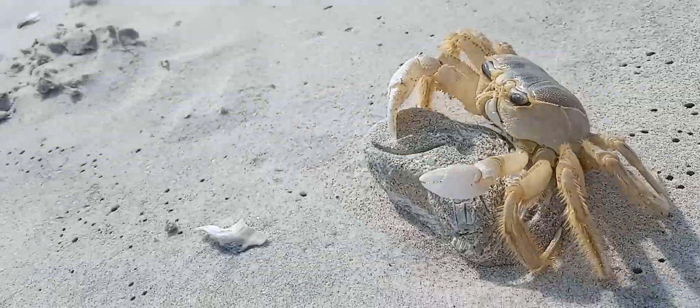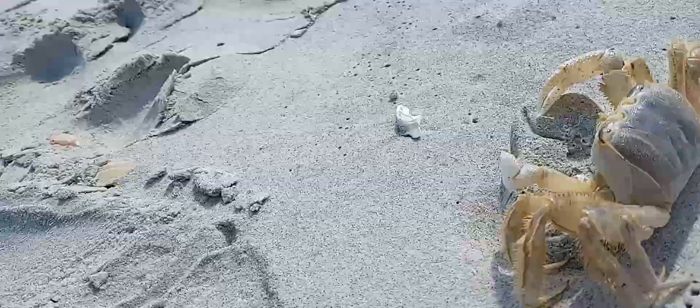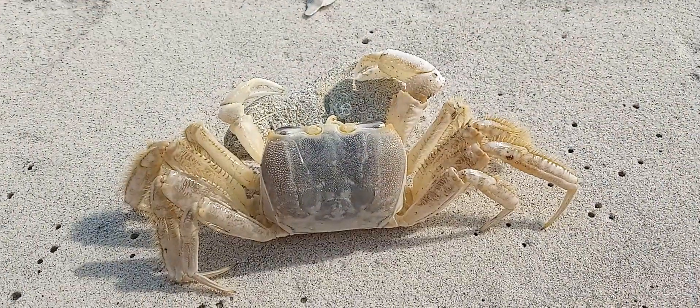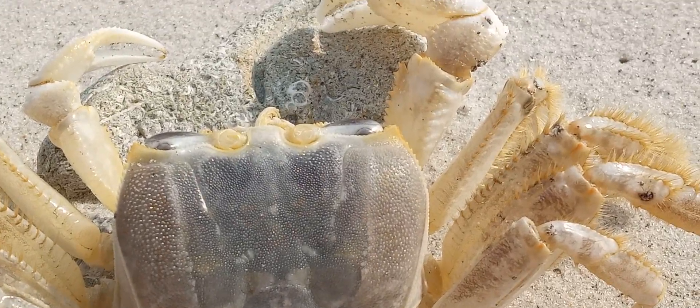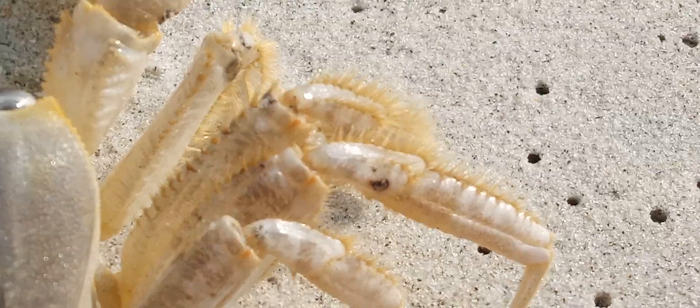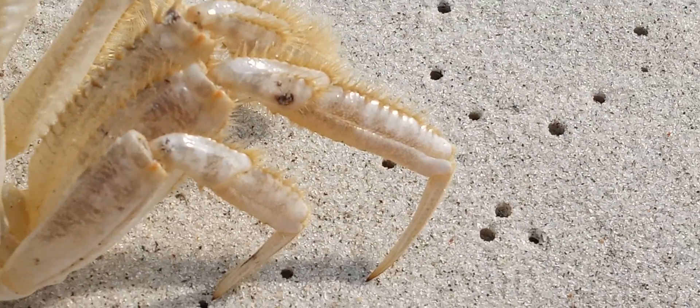Let's check out the back of him right quick. Man, I was hoping this thing was alive too — it would have been a good catch.